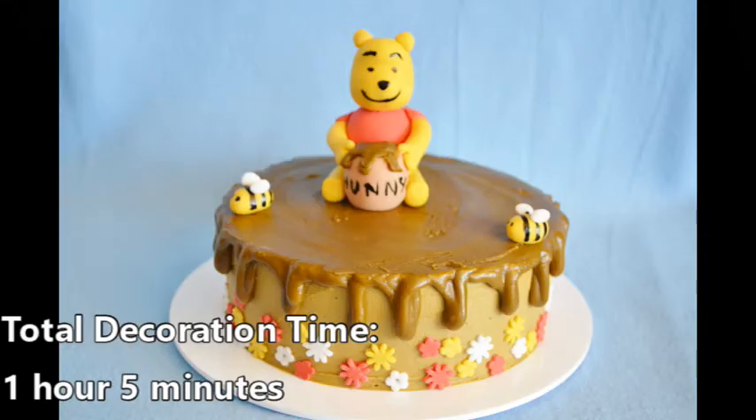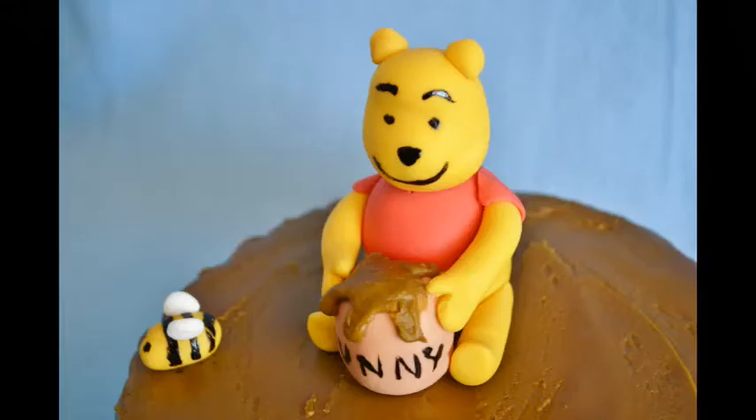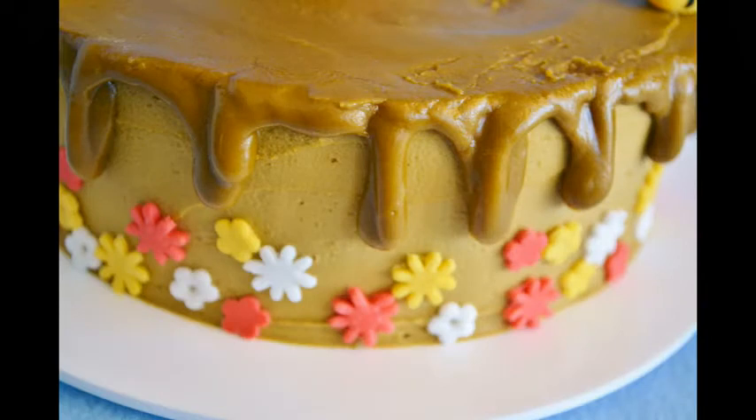I think this cake turned out adorable. Winnie the Pooh is recognizable from across the room. The honey pot and drip need no explanation — it's absolutely perfect. For more cakes and recipes, visit our website at AmericanBakerInGermany.com. We're also on Facebook, Instagram, and TikTok. Subscribe for a new cake every week and hit the notification bell to be the first to know when we upload a new video.